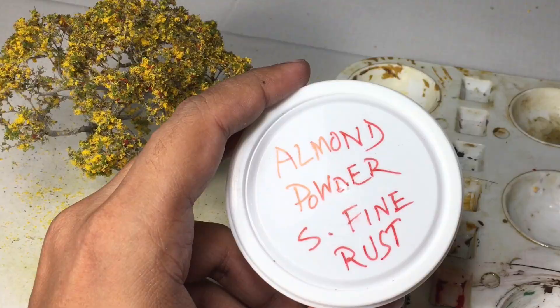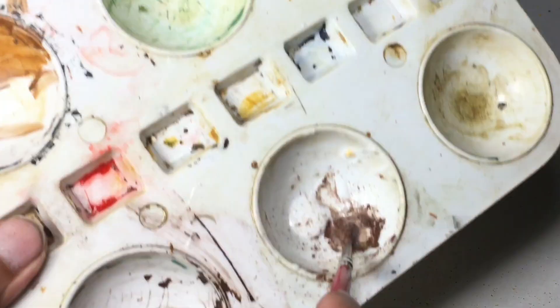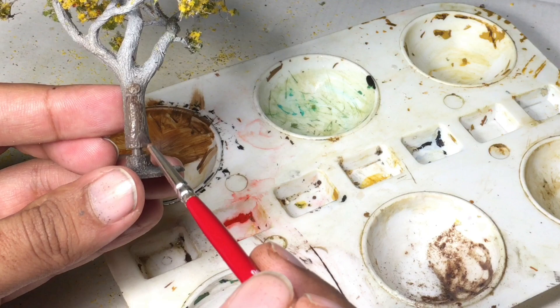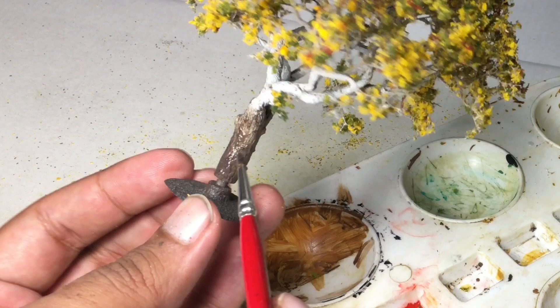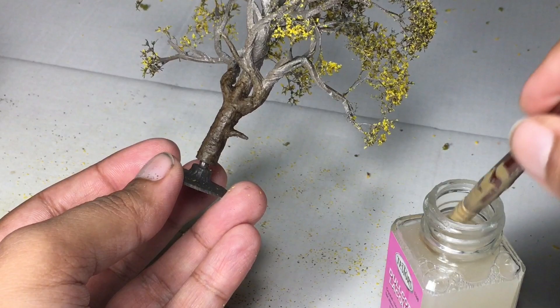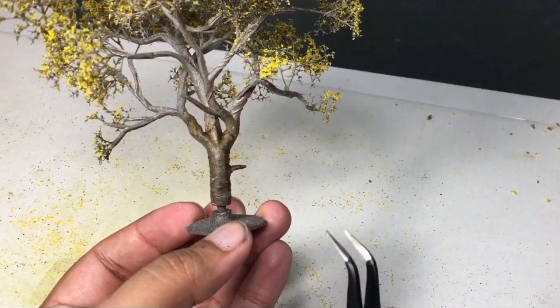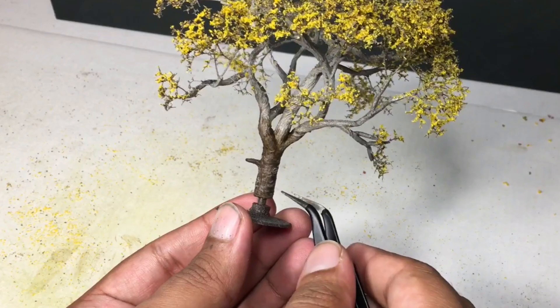I wanted to add some special details on the trunk like peeling bark and lenticel. I took the superfine brown almond leaf powder collected from the lid of the grinder and mixed it with acrylic matte medium to make a fine paste. I applied that paste on the trunk — first dabbing it, then making some horizontal strokes with a paintbrush — and left it to dry. Once dried, I applied some liquid dull coat lacquer using a paintbrush and left the trees to dry again. This application of powder, medium, and lacquer creates a very thin opaque layer on the trunk. Once the lacquer cured, I pressed hard on the thin layer with tweezers, causing the surface to break and create a peeling bark and lenticel effect seen in many real trees.